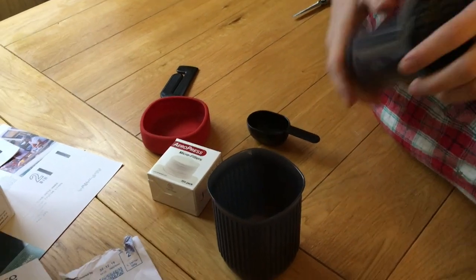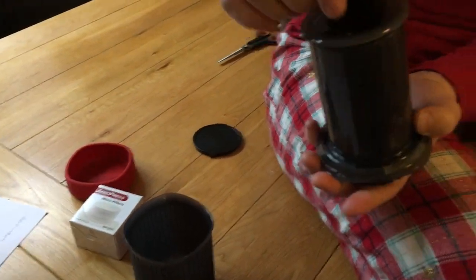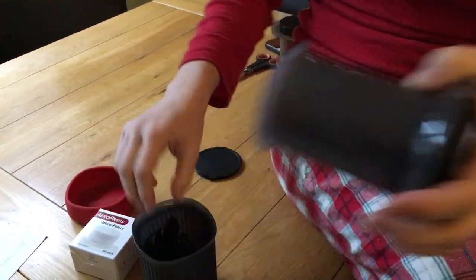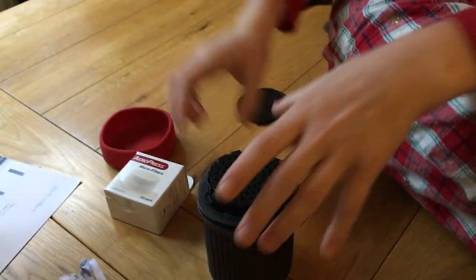Let's see if it's easy to put back together, because sometimes when you're putting things back together it's like 'oh my god, that's never gonna work.' So these bits go in here like that, and then it goes — like that. What about the roundy thing?